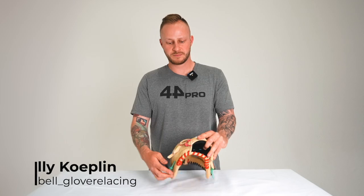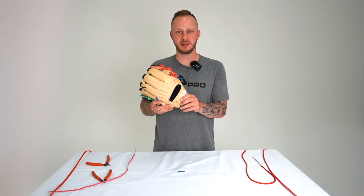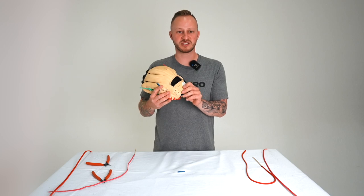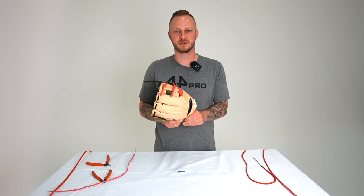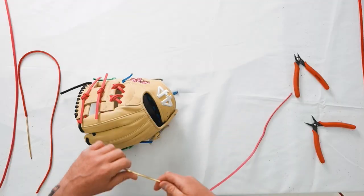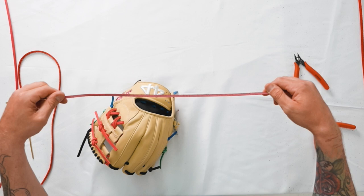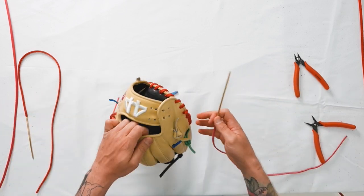This is how you relace a wrist. There are three settings: small, medium, and large. We're just going to do the standard fitment of medium. Let's get right into it. Important to note: there is a smooth and rough side of the lace.